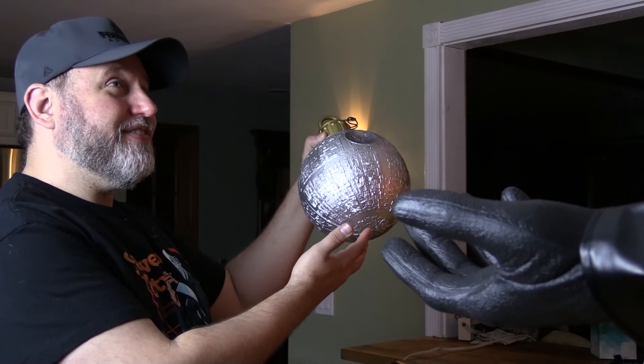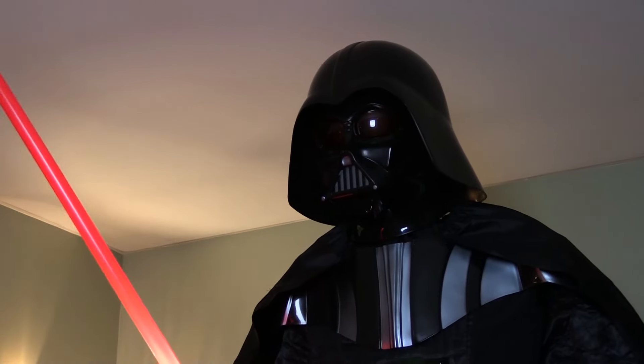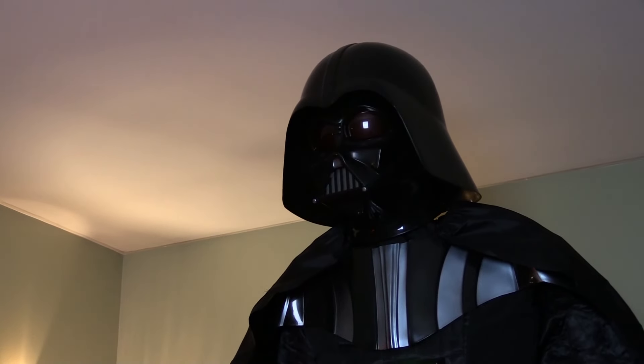Darth Vader, look! I got you a Christmas gift. Isn't that cool? Your holiday spirit is impressive. Most impressive.